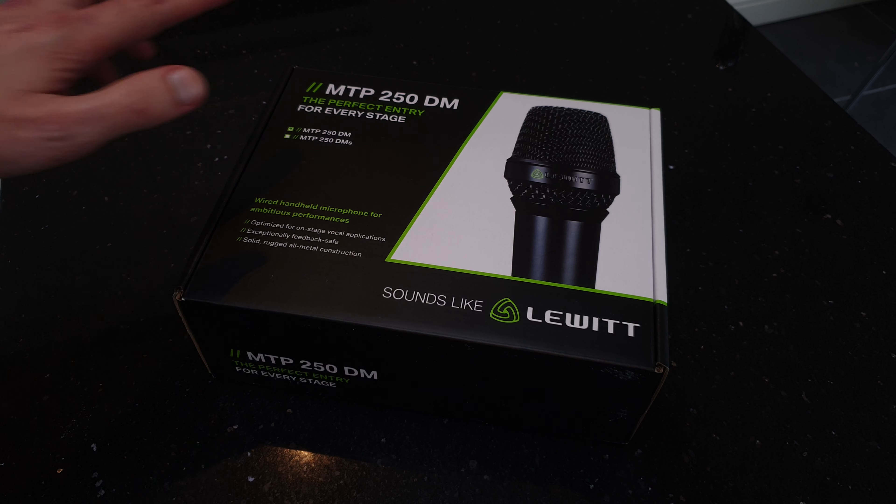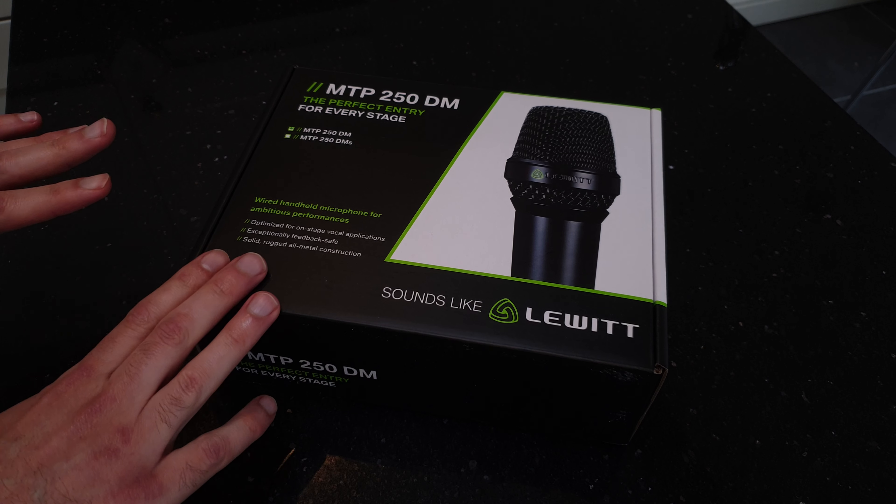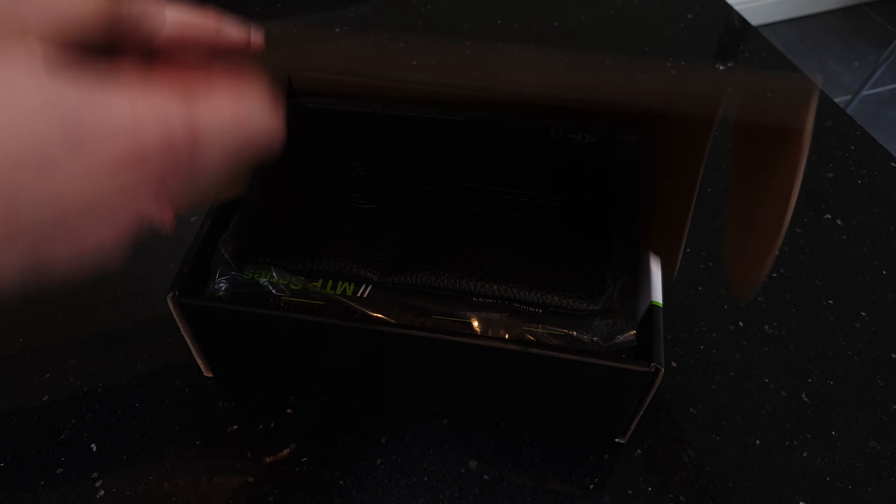So we're going to take a look at this MTP 250 DM mic by Lewitt. We'll open the box, see what's in there, see what the construction is like and so on.